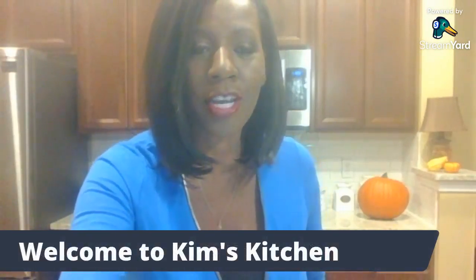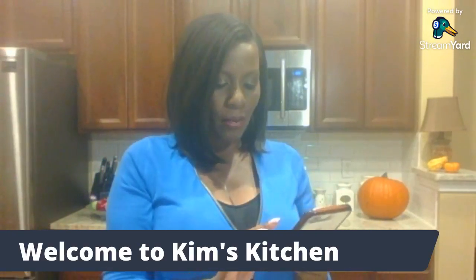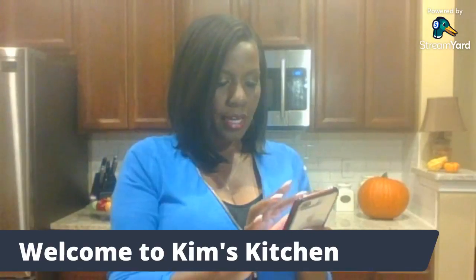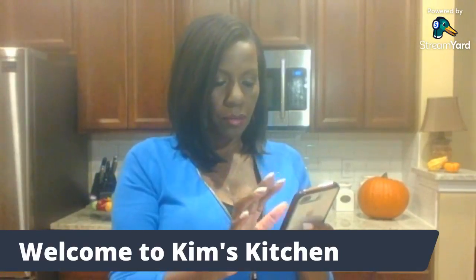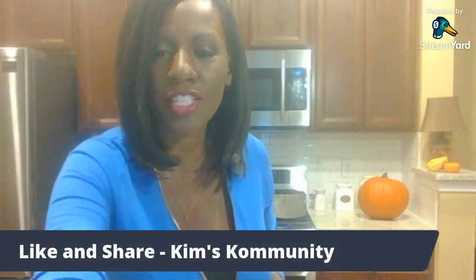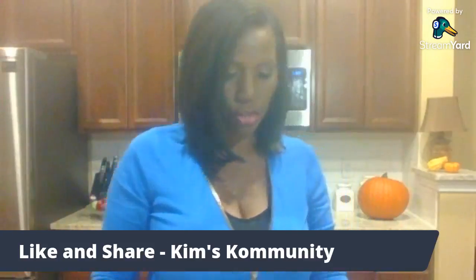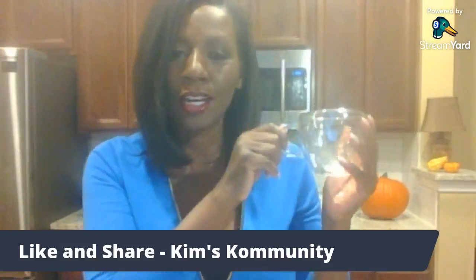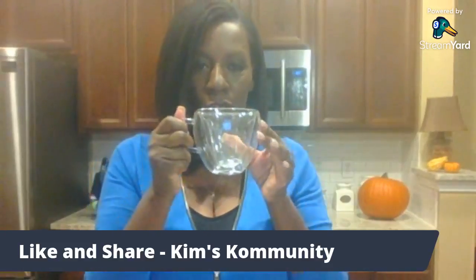Welcome to Kim's Kitchen! We're going to cook a fall seafood soup and I'm so excited to share that with you. I also want to show you this cup — I love it, it's got a heart shape and it's so clear.